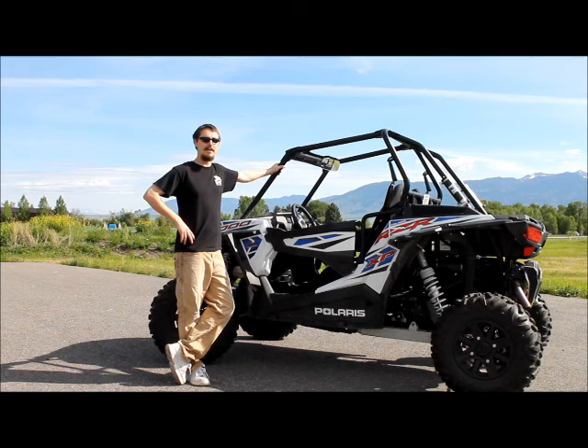Hi, my name is Brett Wheeler. I work for Dobeck Performance, and today we'll be going over the install on the 2015 Razor 1000.